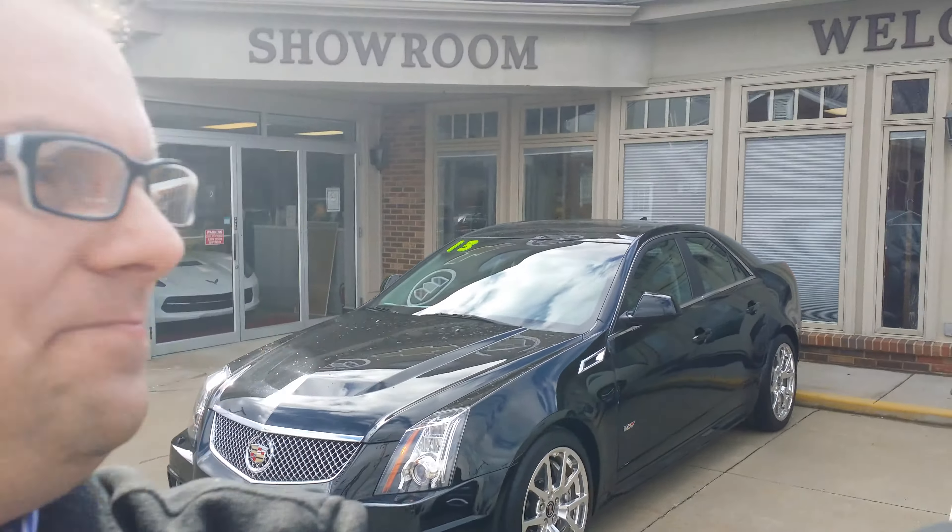Hey Ryan, how you doing? Wayne Ullery here, Columbiana Cadillac Buick Chevrolet, and I'm standing outside of the 2013 Cadillac CTS-V. Great car. We're gonna take a closer look at the outside here and the inside in just a moment. I do welcome you to subscribe to my YouTube channel as well as visit me online at WayneUllery.com.